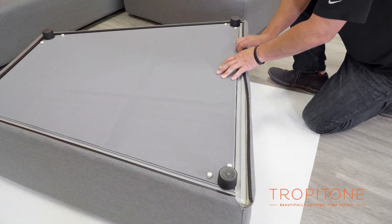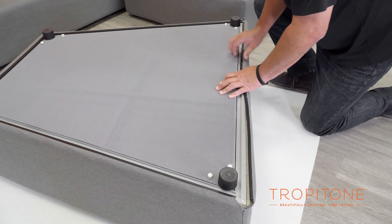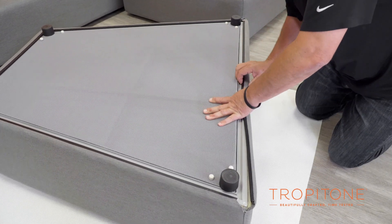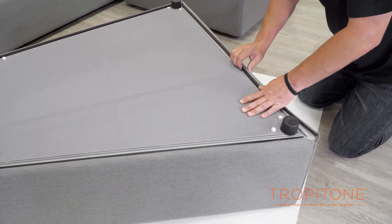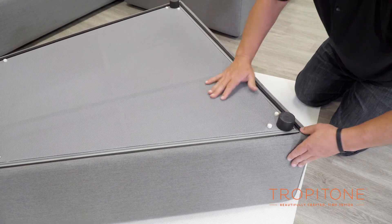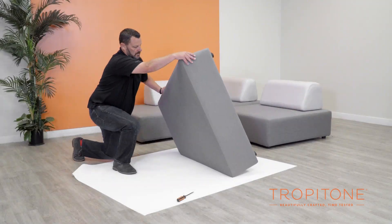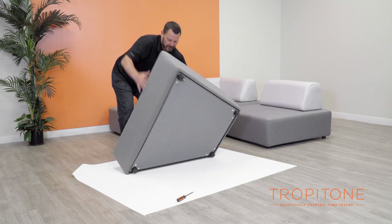This can be done by hand, or you can reattach the cover using gloves to keep the unit clean and protect your hands. Now simply turn the unit back over again and enjoy your recovered and refreshed Fit.